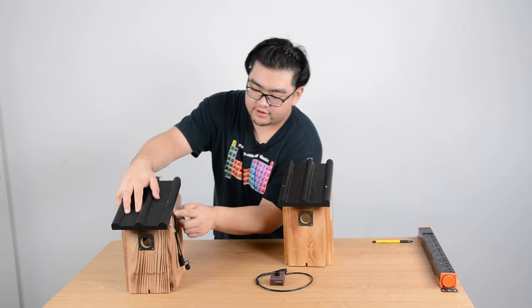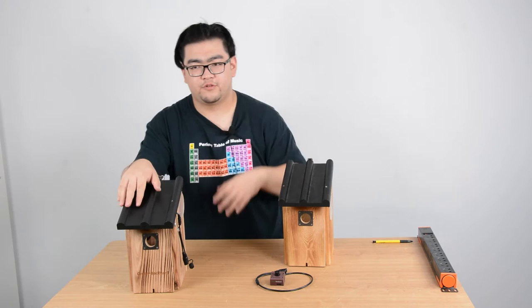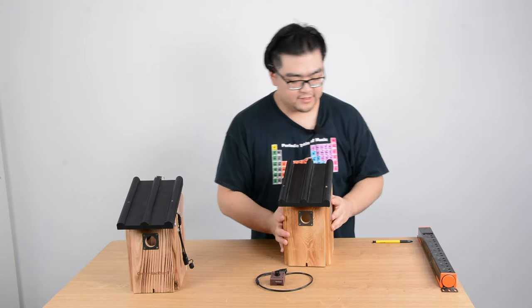Right here you can see our camera, and right here there is a notch where we route the cables that come out. We have to make sure the cables are always lower than the camera horizontally so the water won't drip along the cable to the camera. That's pretty much it for the basic designs.